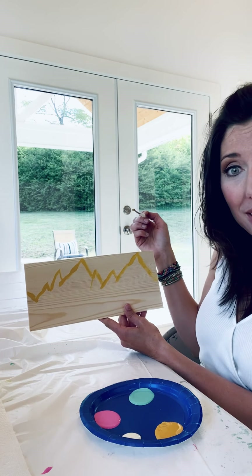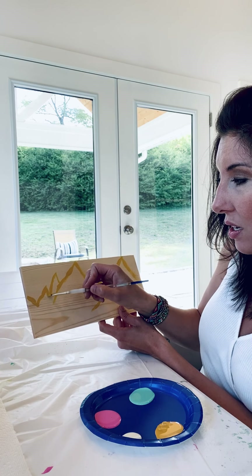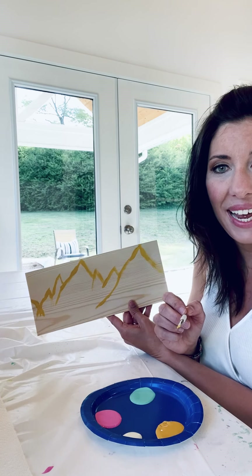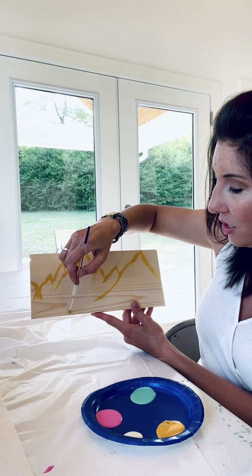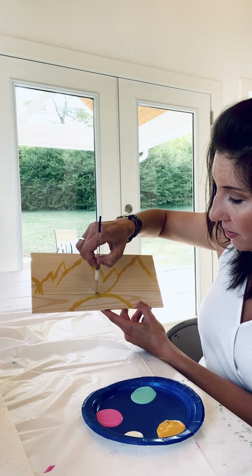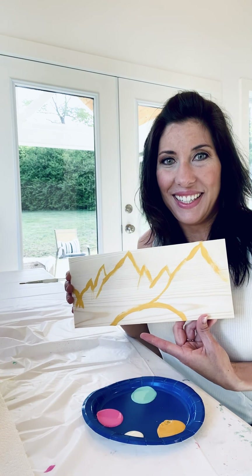Now that we've gotten our mountain chain, we can extend our lines down — some of these mountains are coming down, some are just kind of crossing over. Now that we've outlined our mountains, we're going to outline a lake at the bottom of the mountain scene. Just outline a lake at the very base of the mountain. There's our lake!